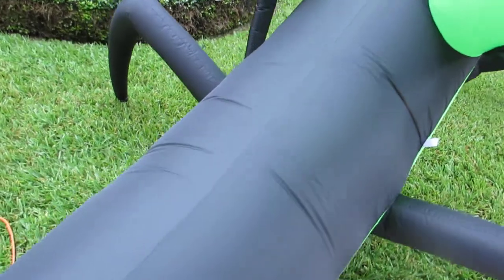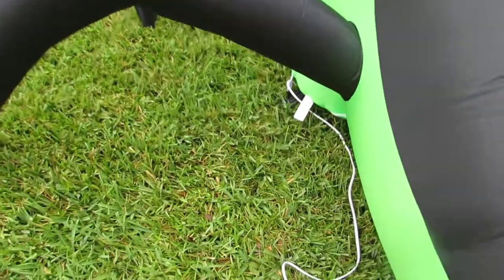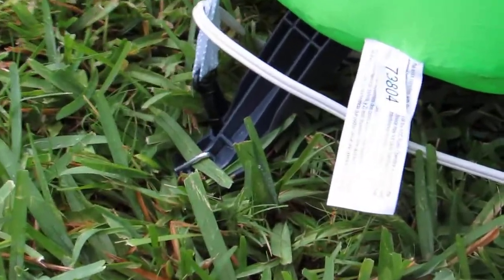See how quiet it is. There are the tie-down straps — of course we're just doing a little demo here, so we don't have it completely tied down. We do have the base staked down; you can see the little metal stakes in the four-leg base.